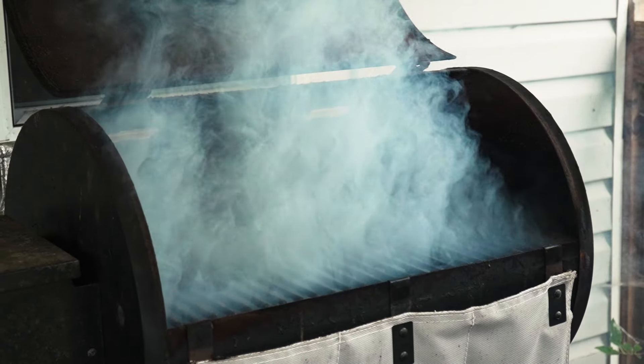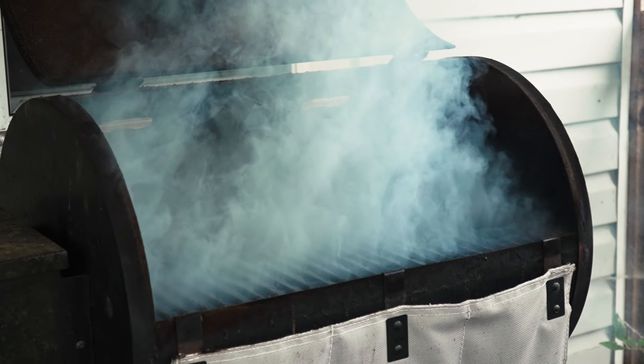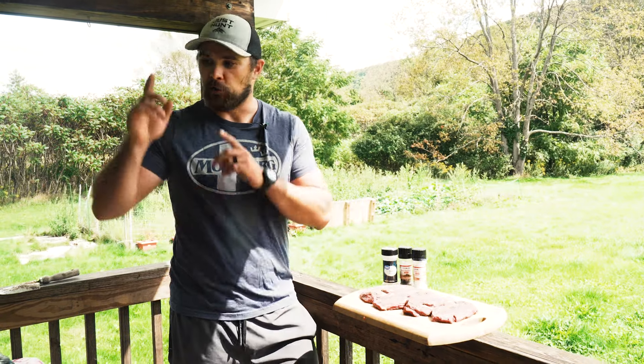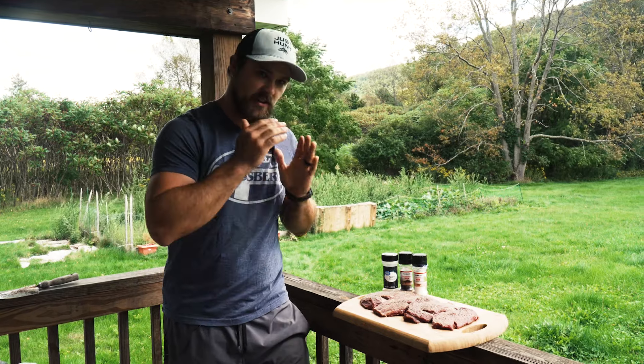What we're going to do is a reverse sear, just like a steak. We got the Traeger rolling — it's at 170 right now. We're going to throw these breasts on the Traeger, let them smoke for about 45 minutes to an hour, take them off the Traeger and sear them on the Blackstone. We actually got Henry right behind the camera right now who's never eaten goose before, so we're going to get his input on what he thinks.